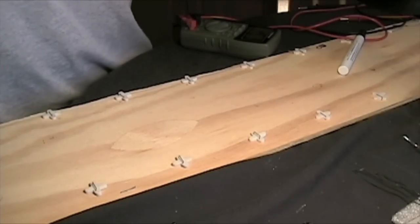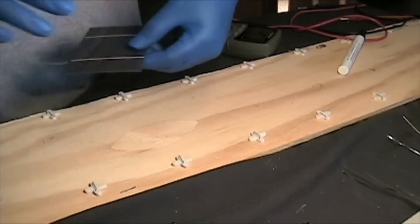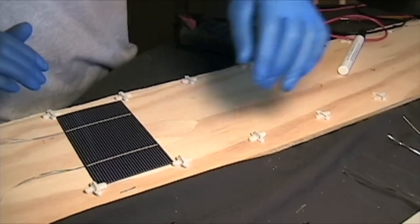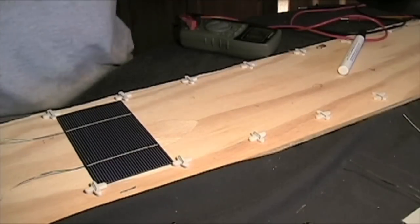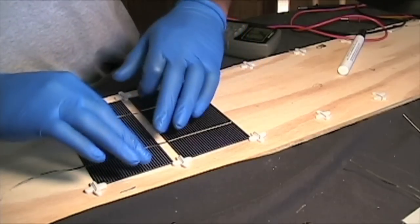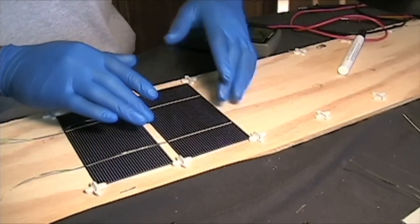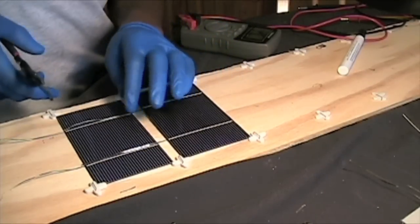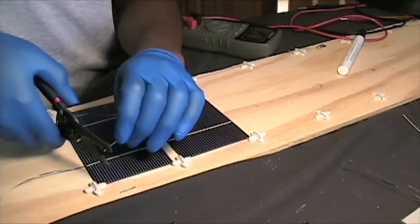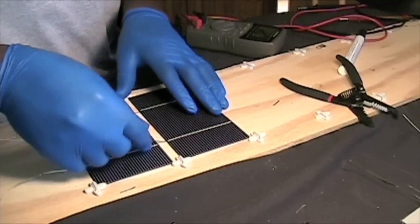Now since we have our tab wire on all of our solar cells, we can start to assemble them together. We're going to use the template that we made. You just place one here as the starter, then take another one and place that over the top of it — this just helps us align it so it'll be straight when we actually put it on the peg. Just go ahead and trim these up and make sure the wire is straight.